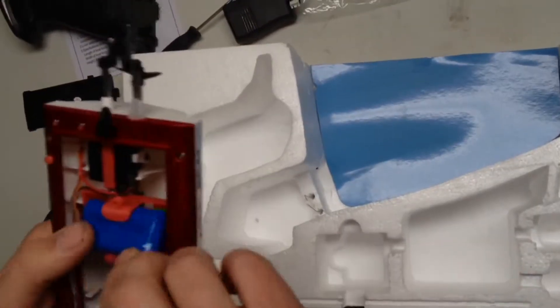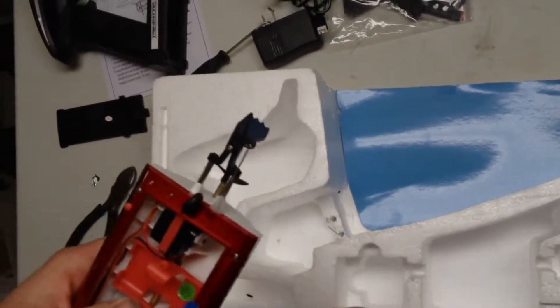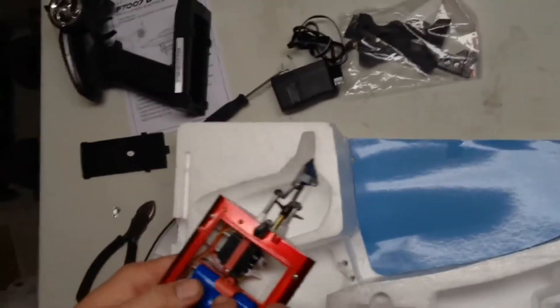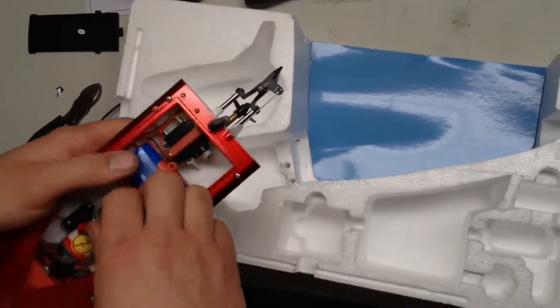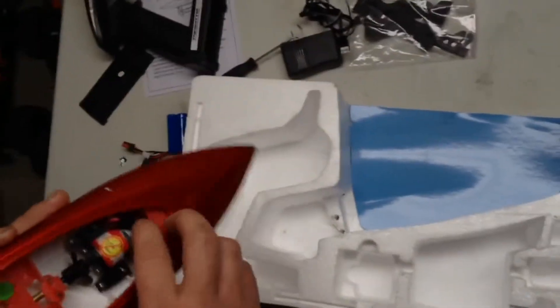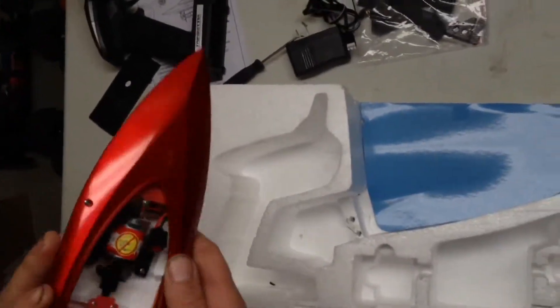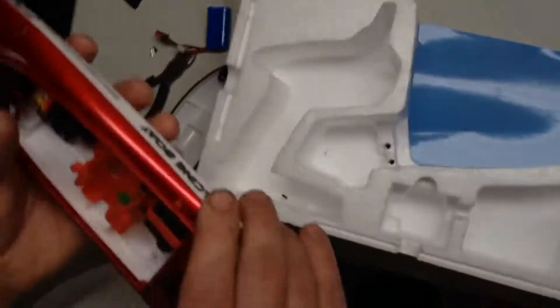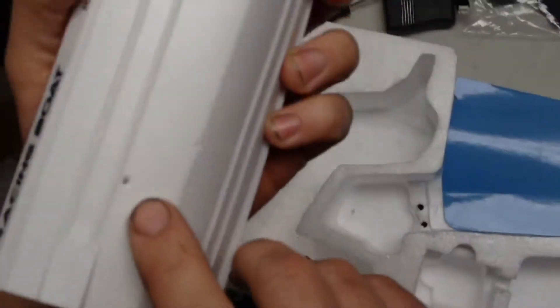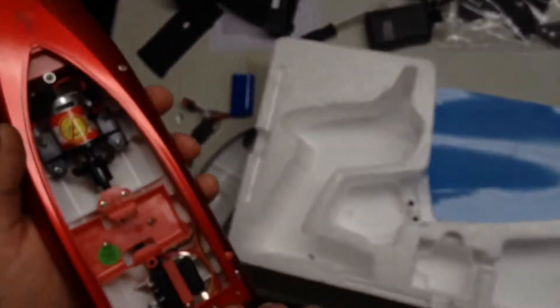There's your holder for the battery, and supposedly it works pretty good for holding it in. It's a little loose on mine. They obviously made it so you can put a three-cell in there or whatever you want to do. Plug it in right there — that locks down and sits in. Supposedly they've got the receiver and a lot of stuff up here in an actual box for extra waterproofing. Why is there a hole up here? That's kind of weird. These two right here — yeah, those two.